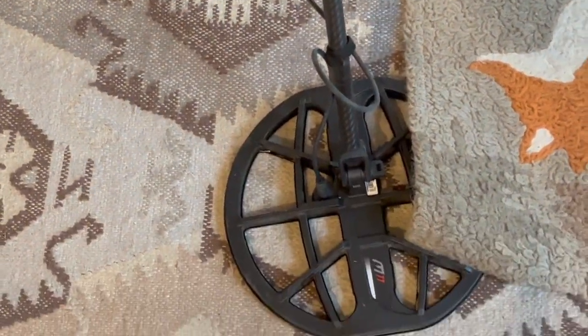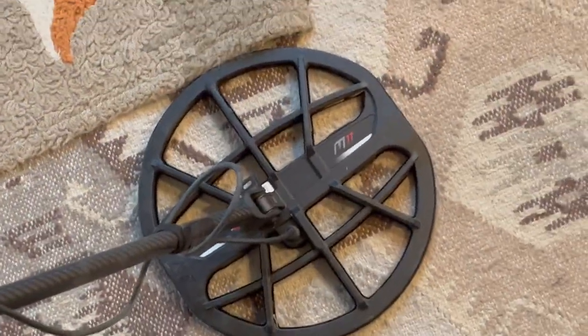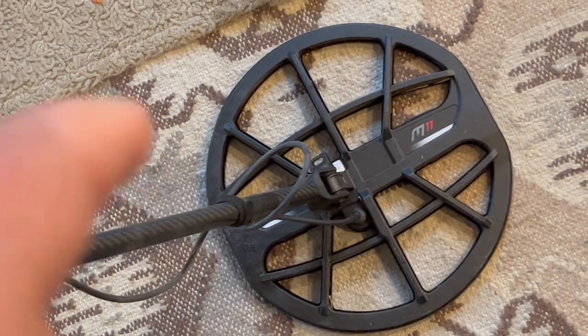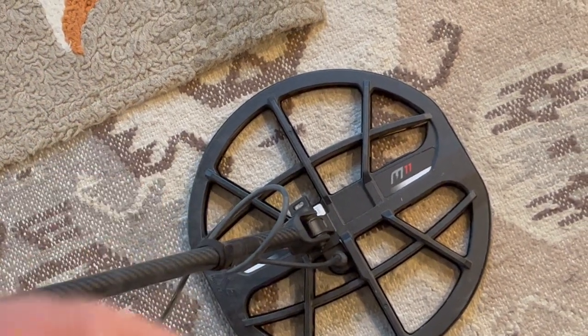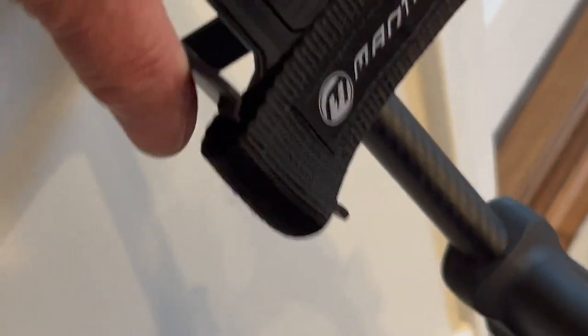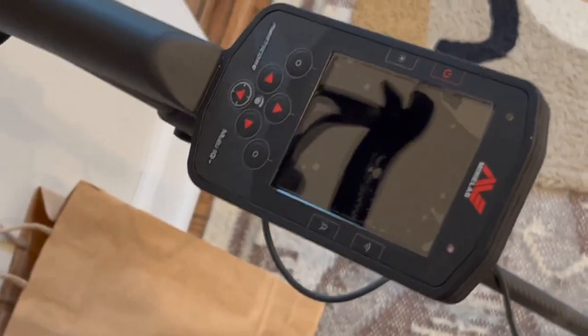I did find when hunting in the dirt the other day that tree roots would grab the coil cover and pull it right off — I had to put the coil cover back on four times. I'm going to put some wire ties on that today. It's got a nice arm cup — flexible, adjustable. All in all, I like it.